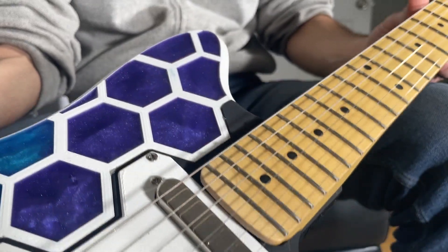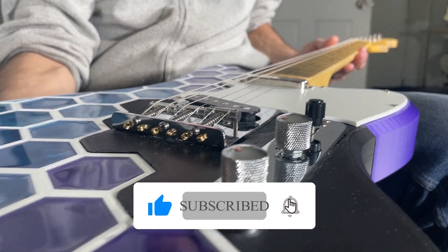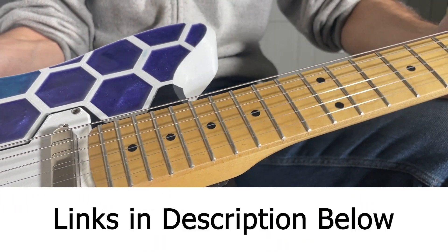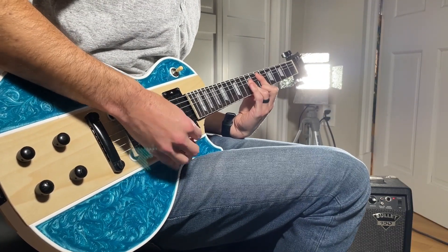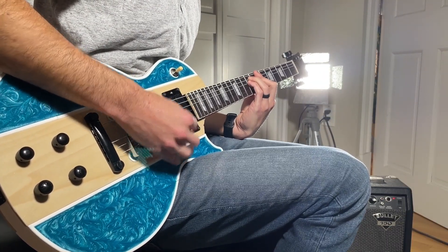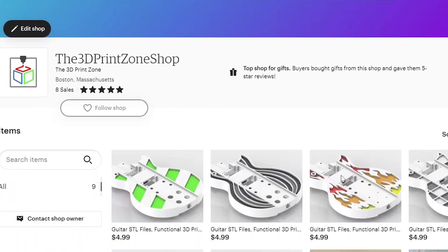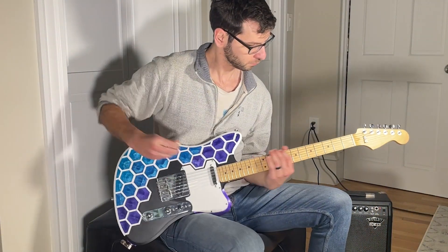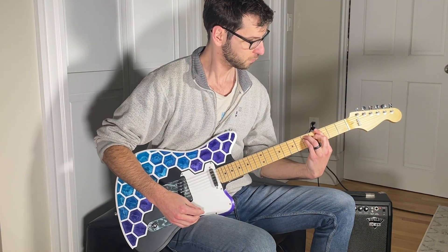Before I demo the guitar, if you have made it this far in the video, please like and subscribe as it really helps the channel out. I've shared links to everything discussed in this video, so make sure to check out the video description below. Also, if you're interested in my other custom Les Paul style 3D printed guitar design, then check out my website the3dprintzone.com or my Etsy shop to purchase the STLs. As always, I have to apologize for my poor guitar playing skills, but without further ado, here's a quick demo of how the guitar sounds.